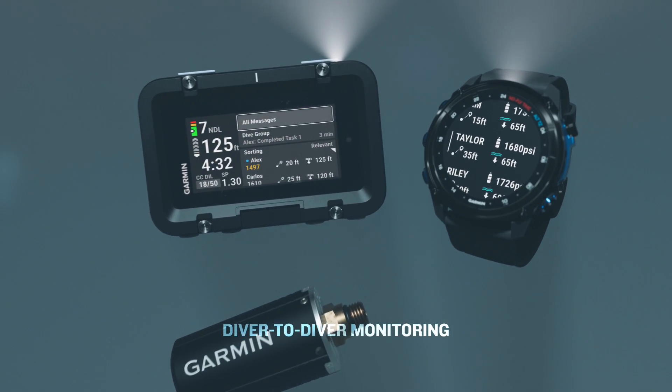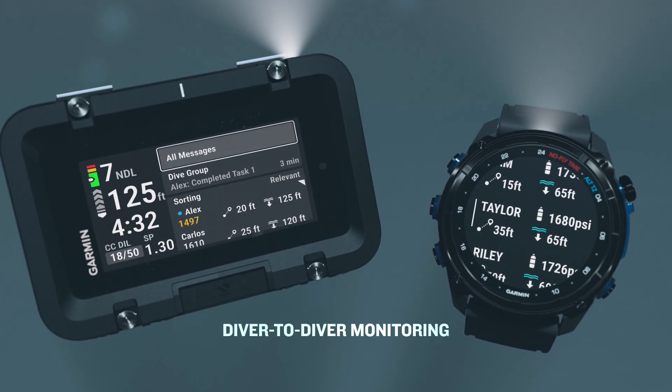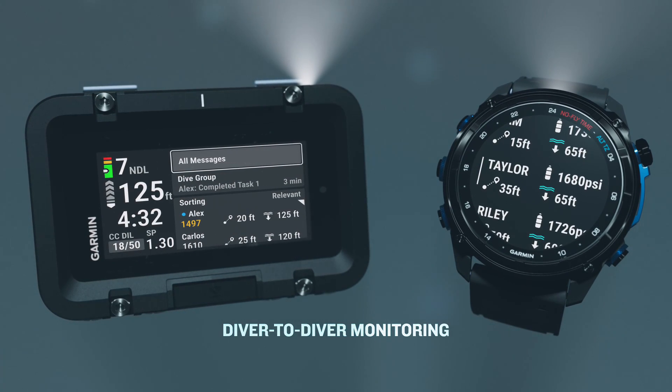Divers can also monitor the tank pressure levels, depth, and distance of up to eight tanks with T2 transceiver within a range of 10 meters of each other on their Descent MK3i or X50i.